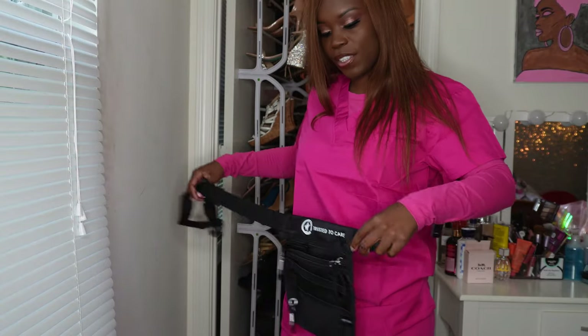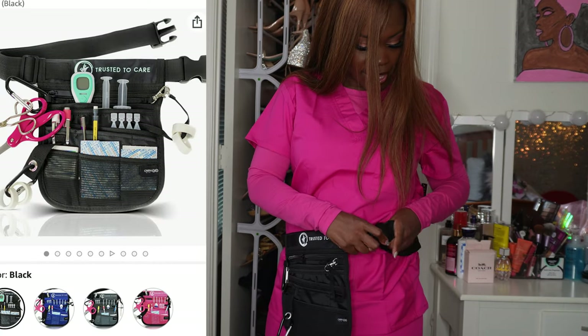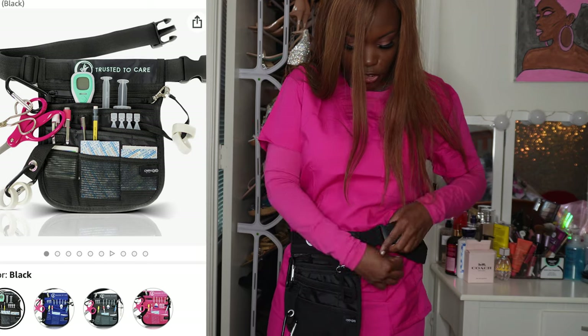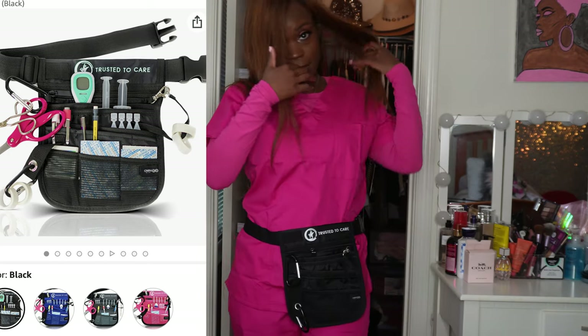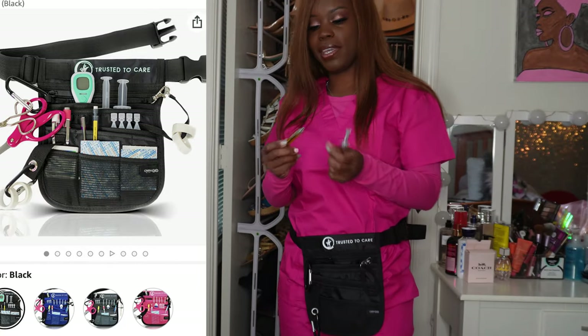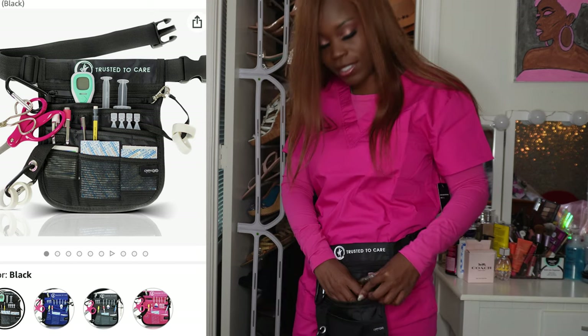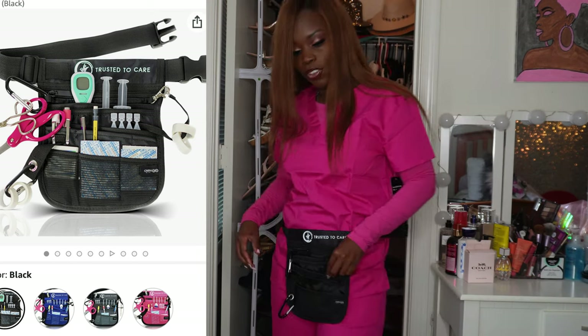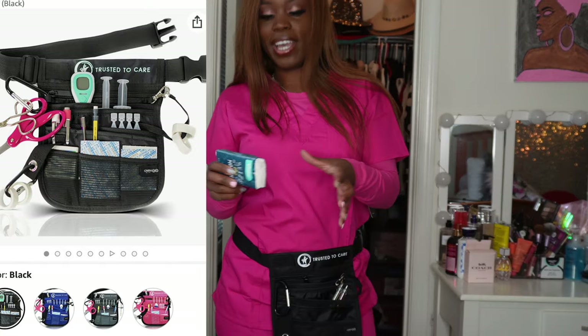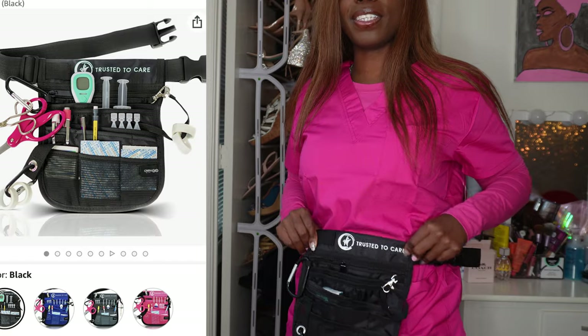One thing I almost left off is the fanny pack. I'll put it around me like this — it's a nurse and medical assistant fanny pack, great for carrying all the stuff you need while running around. Put your pens, tissues, and notepads in it — everything can go right in here.